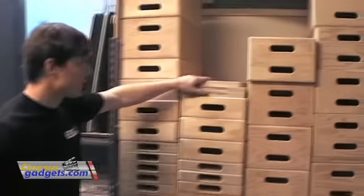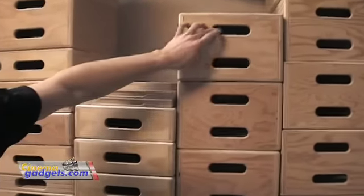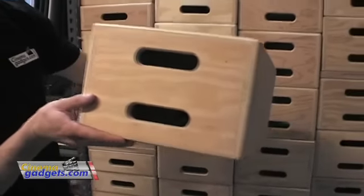Hi, I'm Adam from Cinemagadgets.com. Right now I'm going to show you Apple Boxes. These are some Apple Boxes here, and looking at this simple wooden box, you're probably saying, what the heck do I do with this?